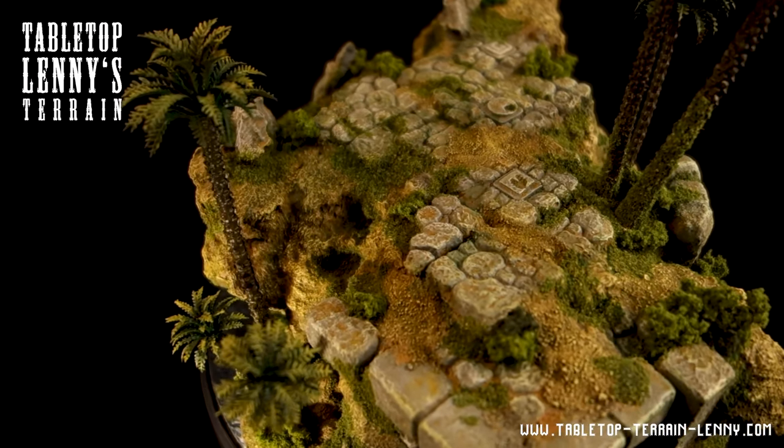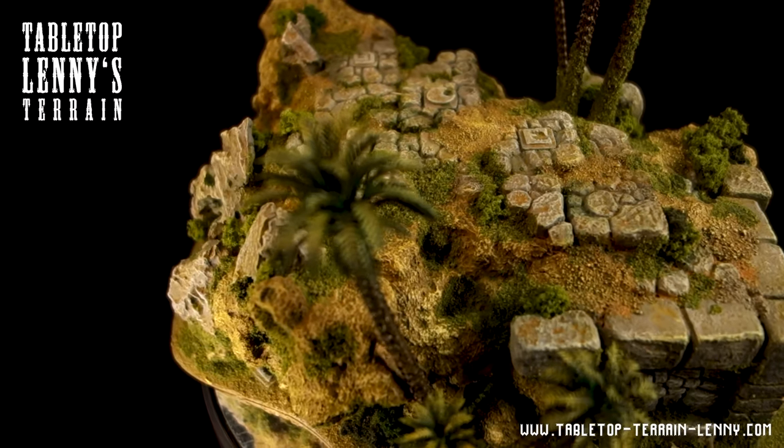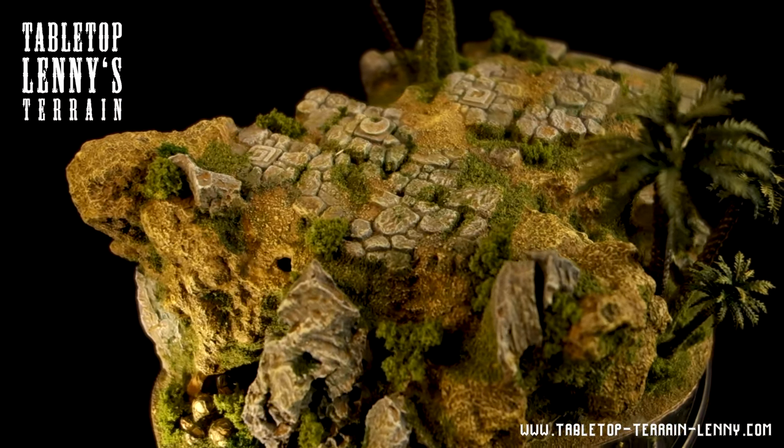Hey there Terrain Makers! Before we continue, consider watching part 1 of this series. If you want to know how this hill was made, check out my Patreon account.